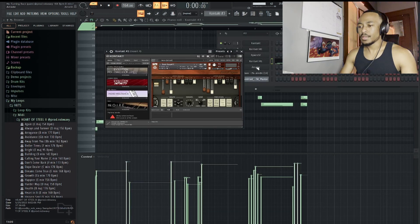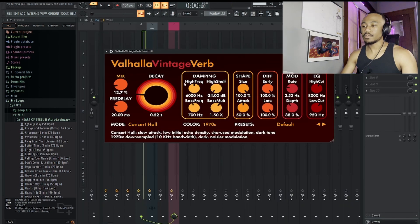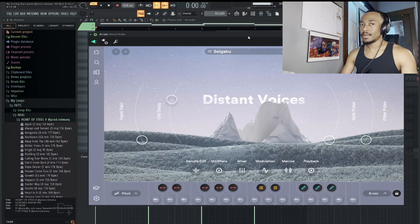Next thing I added was this organ. This is Vintage Organs — I have it on the Basic Gospel Two preset. Here's what it sounds like. For effects on that, I just have a little bit of reverb with the decay and mix turned down. I also panned it to the right by 37%.